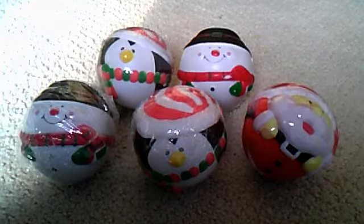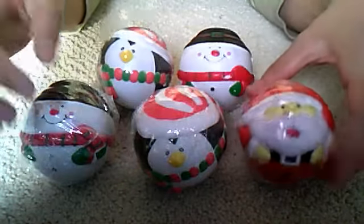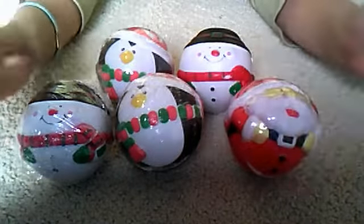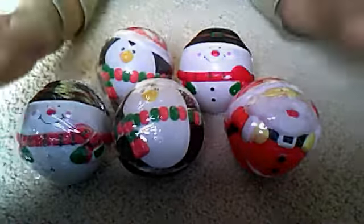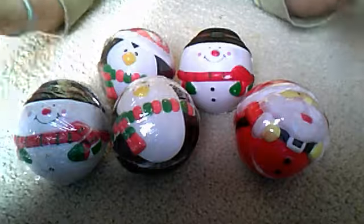Hi everyone, this is SoKawaii and today I have a new holiday sale for you guys. As you can see, these are the squishies I have for sale. I only have these 5, I'm sorry. I can probably get more if you guys really want me to if this sells out quickly. I take PayPal and money order — money by mail.